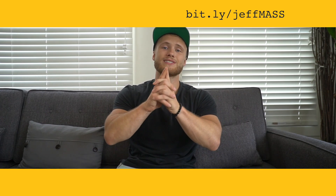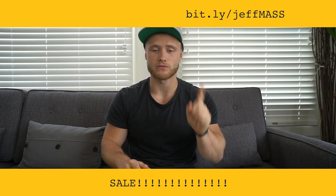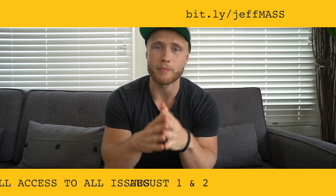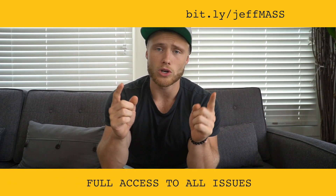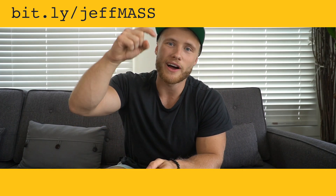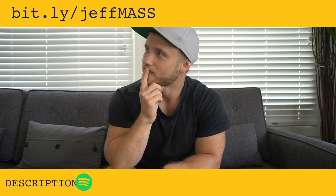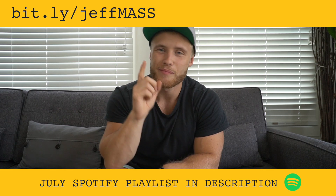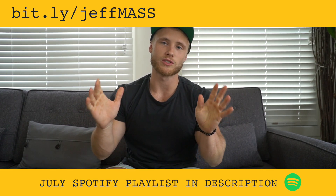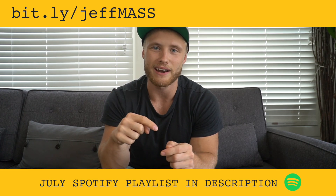MASS is running a sale today and tomorrow, August 1st and 2nd. If you'd like to gain access to all of the old issues and the current issue, you can subscribe at the link in the description. I've also linked my July Spotify playlist in the description, so if you're looking for some new training music, you can check that out.